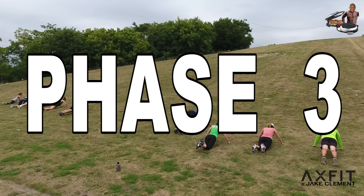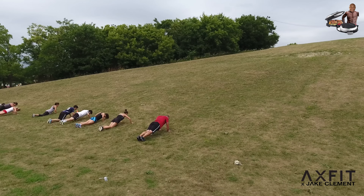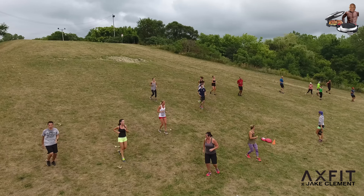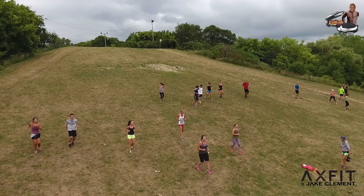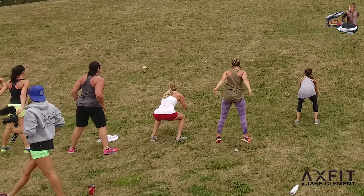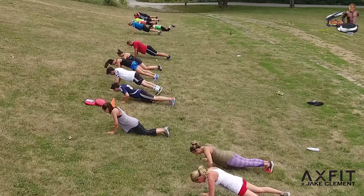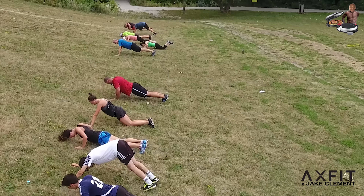Phase three, we're on the hillside, but you could also do this flat. We did 60 seconds of power squats, 60 seconds of push-ups, and then a backwards drive up the hill. Then we went to 50 seconds, then 40 seconds, always backwards driving up the hill each time. This worked the back of their legs and their glutes.